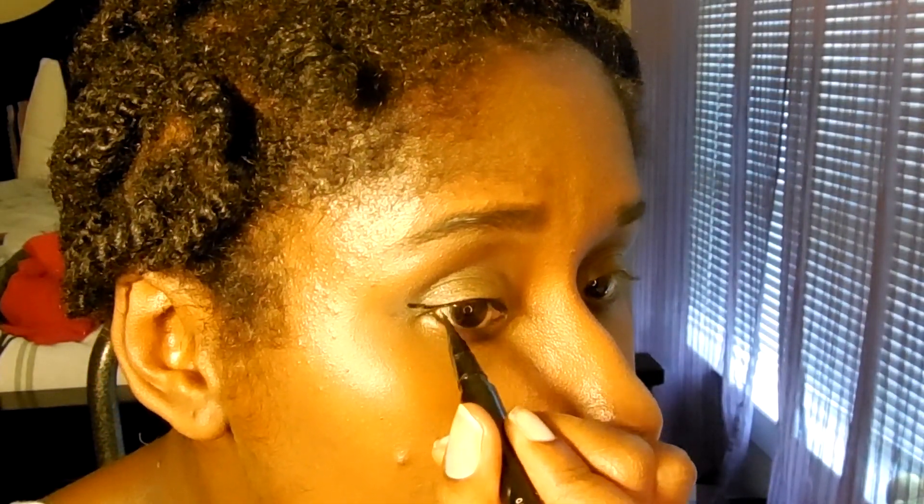Then I'm taking my Stila liquid eyeliner and doing a wing tip, drawing it all the way in, making sure the line is thin on the outer corner — on the wing — and making sure it's thin on the lid. It's really important to keep the lid line thin; if it's too thick it's going to look goopy unless that's the look you're going for, which I was not.